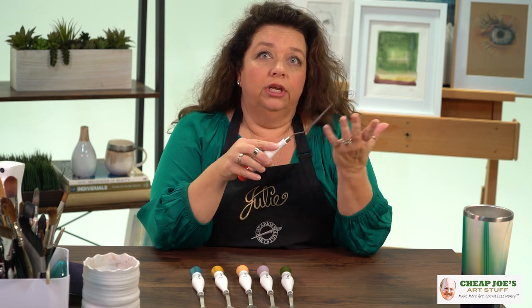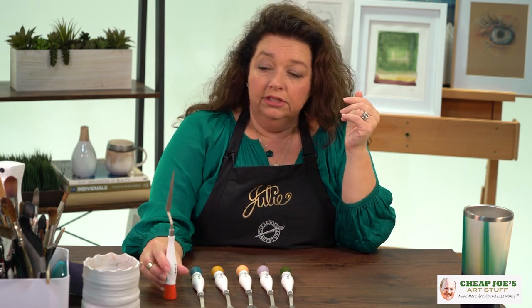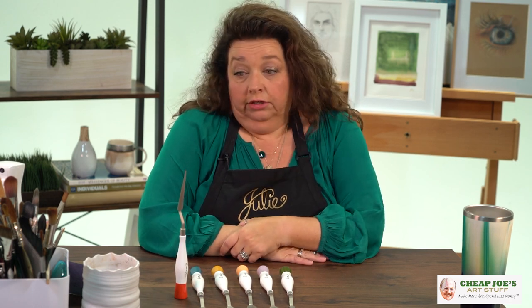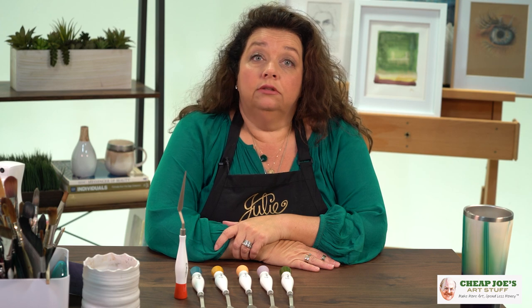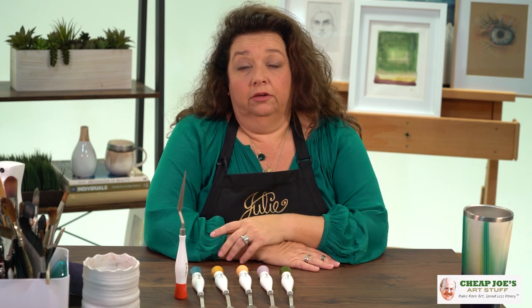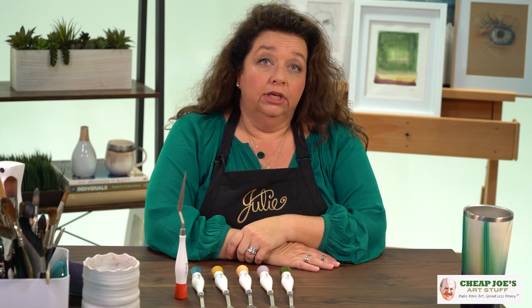When you're using your painting knife it has paint all over it, and when you lay it down it gets all over everything. These have the ability for you to stand them up, and they're really pretty sturdy — not wiggling around or falling over. It's a nice feature that most painting knives don't have.